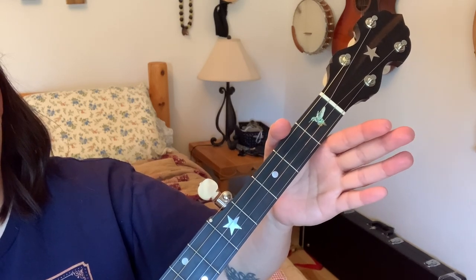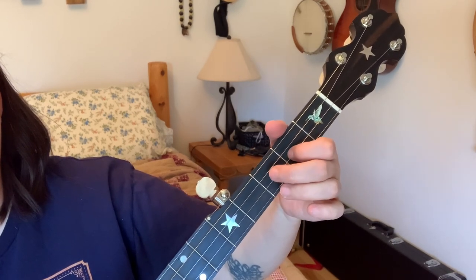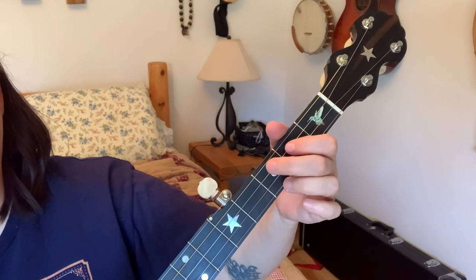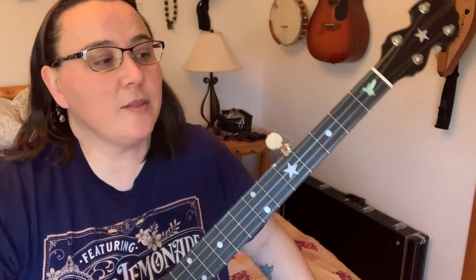And then we're back to the beginning again. There you go — as you can see, it's a fun song to play regardless of what level you're at. After you learn this melody as a beginner, you can start adding things to it.